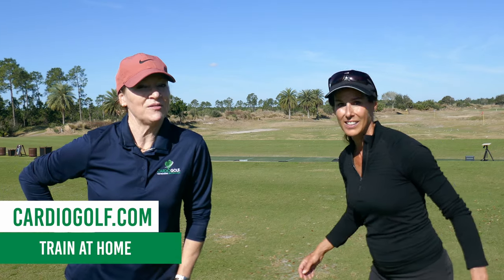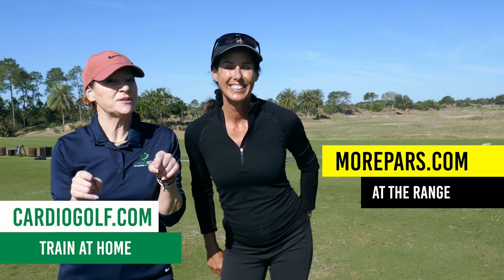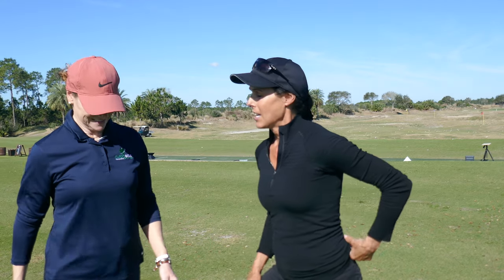Hi, this is Karen Jansen from Cardio Golf. And I'm Christina Ritchie, and I'm taller. We're going to help you shape your swing so you can get more power. A lot of players actually rise up in their golf swing trying to get tall, and they should be staying down to leverage the ground.